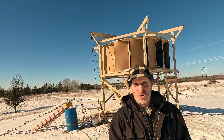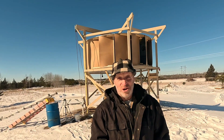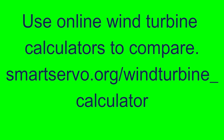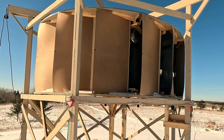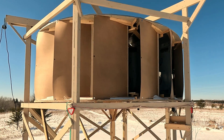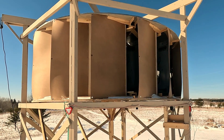It's a fact. This vertical axis wind turbine, as you see it, is less efficient than a horizontal one would be that would have the same swept area. The turbine is 12 feet in diameter and 4 feet high — that's the swept area that the wind has to push against.